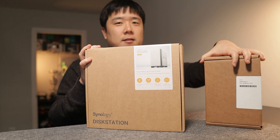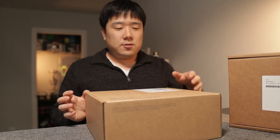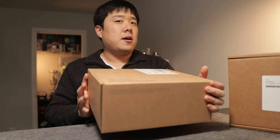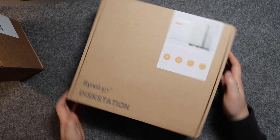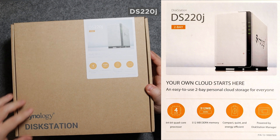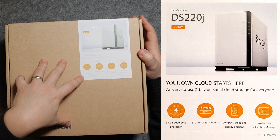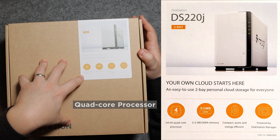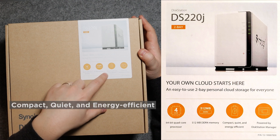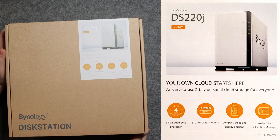For today's purposes, we're just going to unbox this and fit the hard drive in so you guys are aware of what we're looking at. The packaging says Disk Station DS220J — the most basic line for beginners. This unit has a 64-bit quad-core processor with 512 megabytes of DDR4 memory, and it's compact, quiet, and energy efficient.